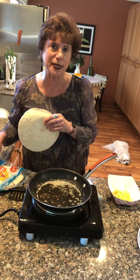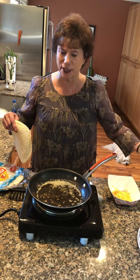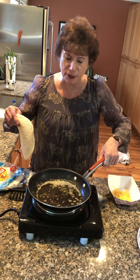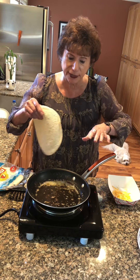Starting off with our tortilla. I like a low carb tortilla. Some people go for a corn and all kinds of tortillas. Do what you want, but this is simple. You're going to brown butter in a frying pan, and that's the important key to this because it's going to cook more quickly.